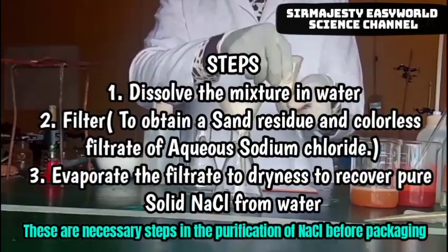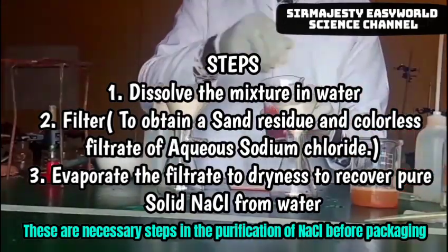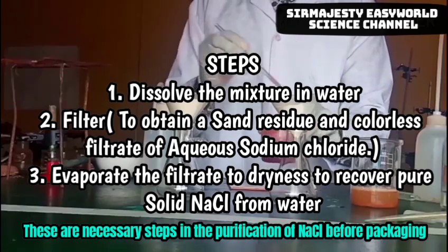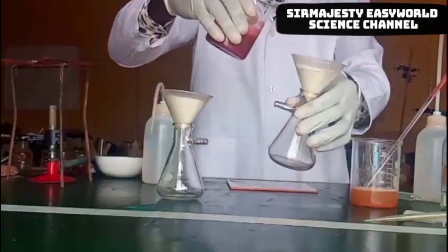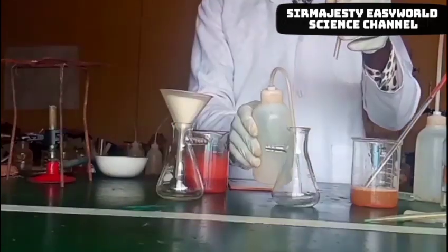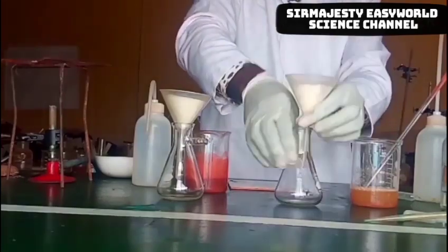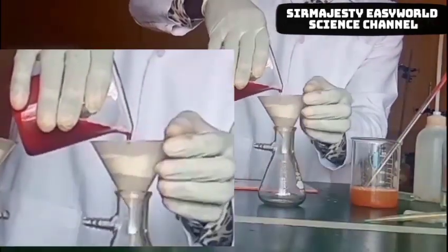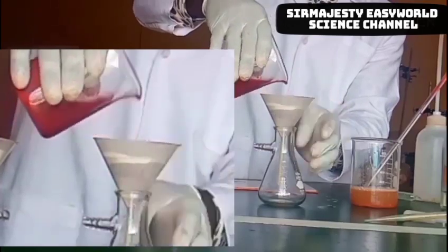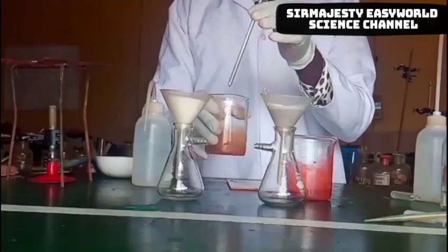The separation technique involves: first, dissolution in water, followed by filtration, then after filtration, evaporation to dryness. You dissolve the mixture in water, then subject it to filtration, after which you have the filtrate and the residue. Wash carefully if you want to collect a pure sample of sodium chloride, in case you suspect any dirt or contamination. Now we are pouring the clay soil and sodium chloride mixture.